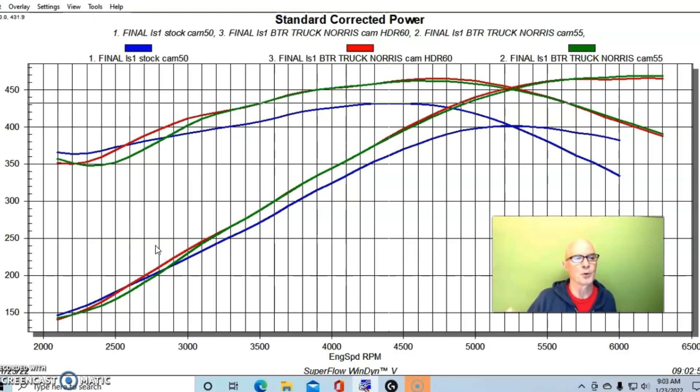Guys will tell you that 1-7/8 headers will make so much more power — you can pick up 20 or 25 horsepower compared to 1-3/4. No, you can't. I've tested this at different power levels and the 1-3/4 versus 1-7/8 always shows this kind of change, because you're not lacking flow — you don't need a bigger header. We saw a big change in low speed power: with 1-3/4 headers, the Truck Norris cam only lost power below 2550 RPM versus the stock cam, shifting the crossover point by about 200-300 RPM. Out at the top, the 1-3/4 headers actually made a little more torque at peak — then dropped down slightly, maybe two or three horsepower at the very top.